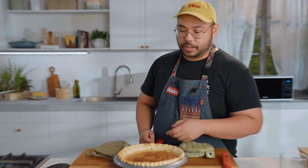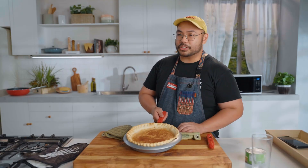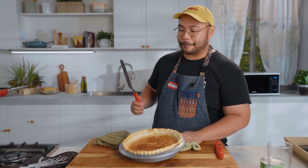It's time for Panaderia Classic with Martz. Yung egg pie ko, nagmukang tortang talong. Hey everyone, it's Martin and welcome to another episode of Essentials. Today, dun ulit tayo sa Panaderia Classics and we will be making some egg pie.